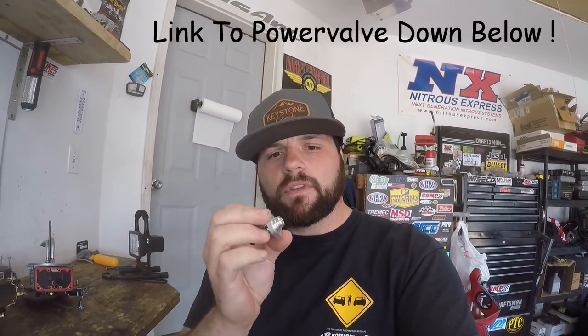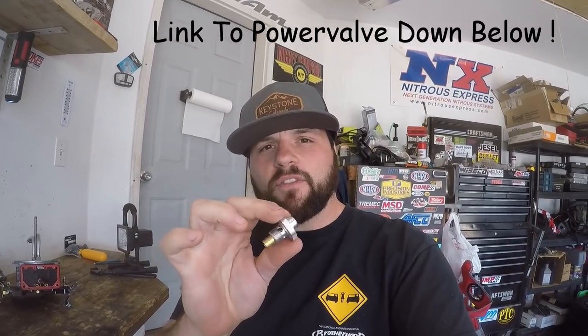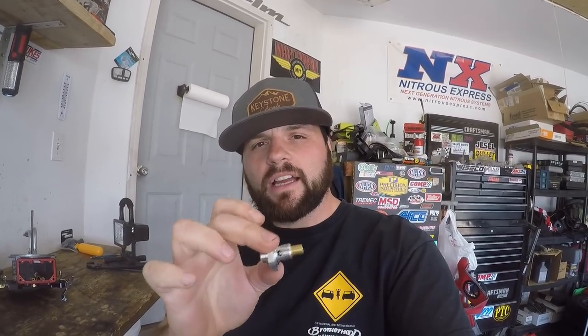So first off, what is a boost reference power valve? The standard Holley power valves have a small diaphragm that is closed or open under intake manifold vacuum. When the vacuum disappears the valve opens, and on a naturally aspirated carb that's when it adds extra fuel. A boost reference power valve works on a different principle — it has a spring, and instead of vacuum, as the bowl gets pressurized it'll open later.